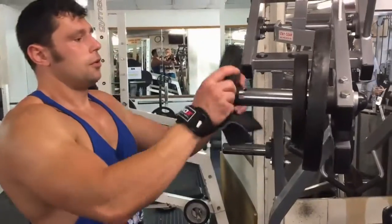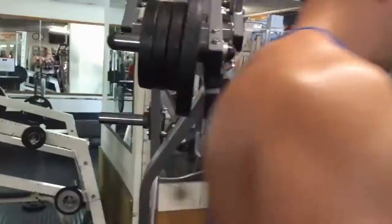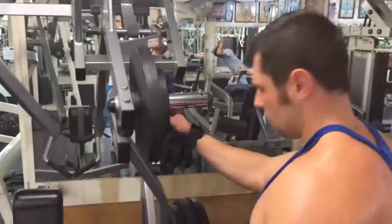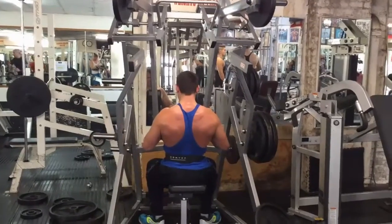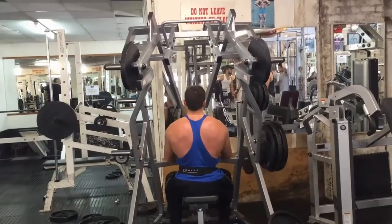And the last set again: after 12 performed reps, we do a 10-15% drop for 5-6 reps, then another 10-15% drop for another 5-6 reps, and the final 10-15% drop where we try to reach failure after 8-12 reps.